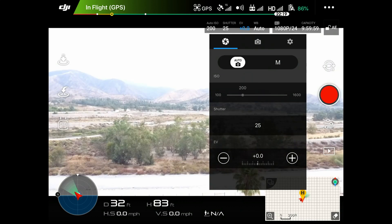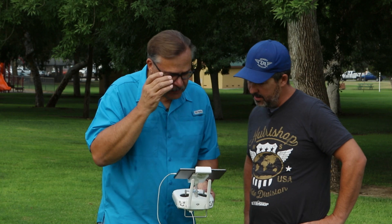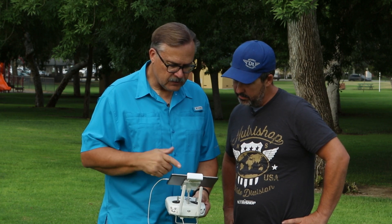So the first thing we're going to do is bring that EV down. Once you bring that down, you're going to see right away that the picture improves quite a bit. I like that — yeah! And now we have a much better picture, even though we're still on auto.